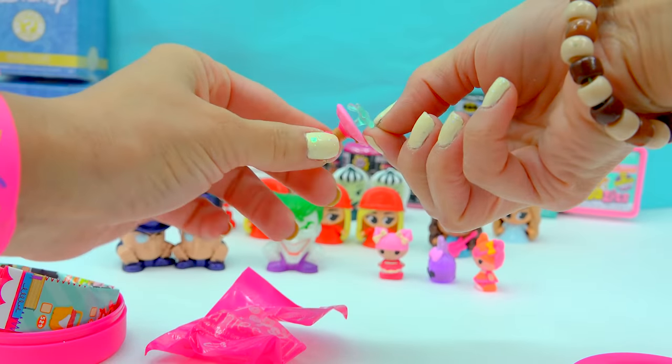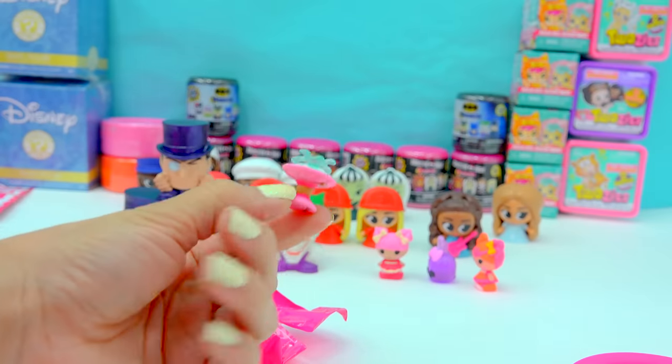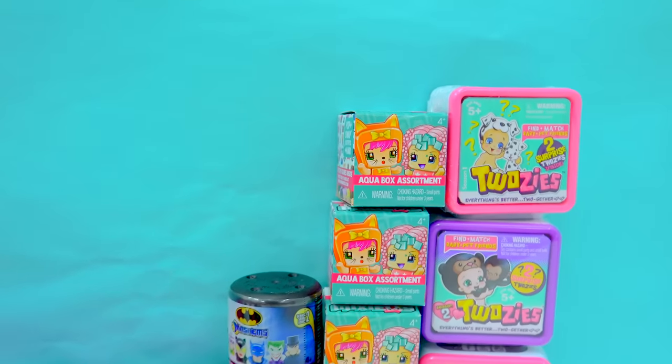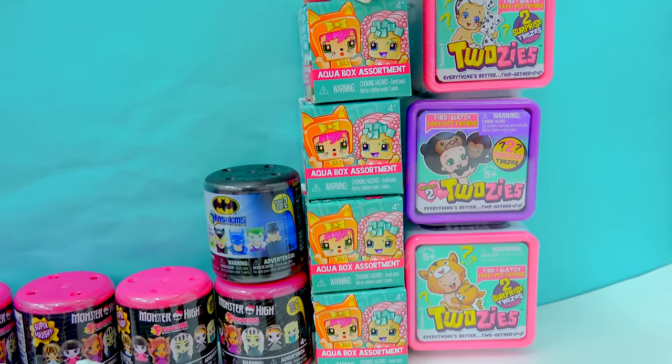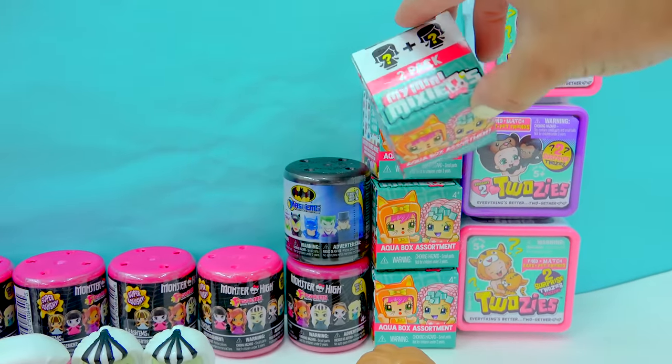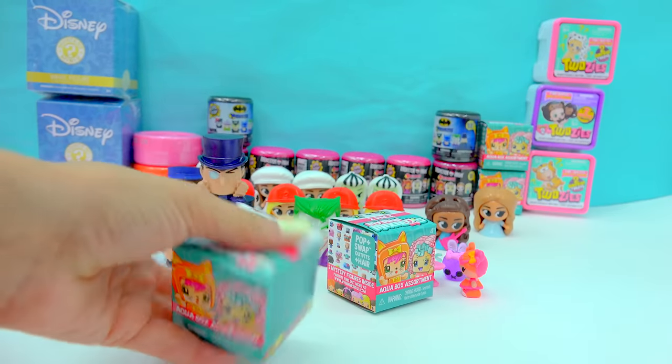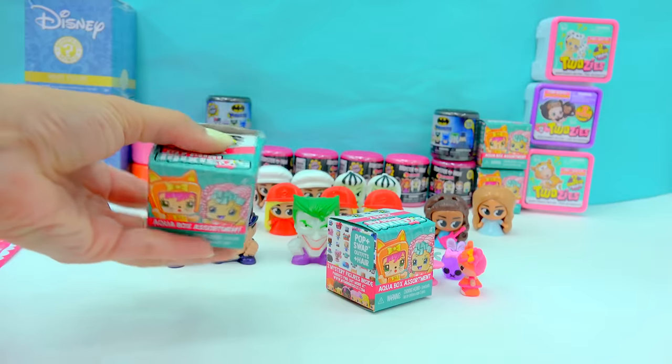And here we have a little water fountain — it's got a little bit of some water coming out of it. They can all gather around the fountain. We can add in some more teeny tiny friends with my Mini Mixie Qs. These are so adorable — I love my Mini Mixie Qs. You can really mix these ones up.